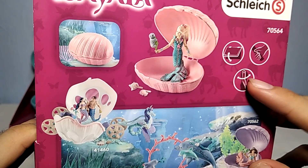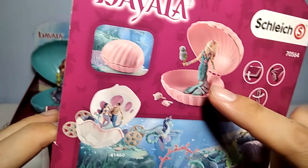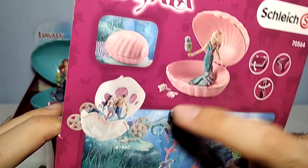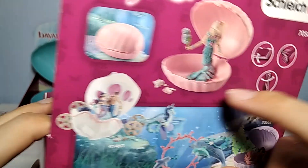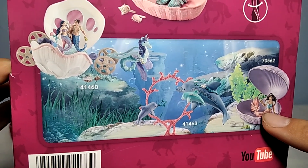It shows you that it has articulated arms. You can also change the thing that she holds — in this case the baby seal — with these two items. And here are some other figures of the line. This is the mermaid that we reviewed previously.